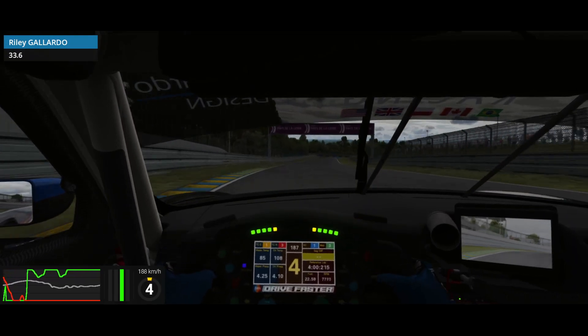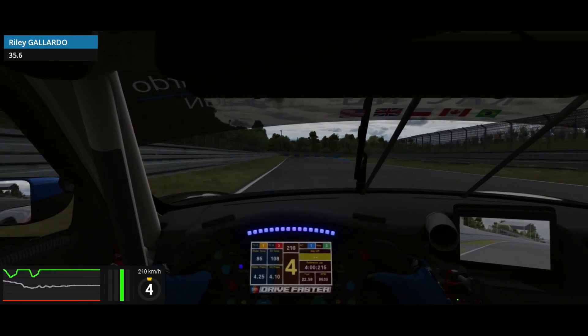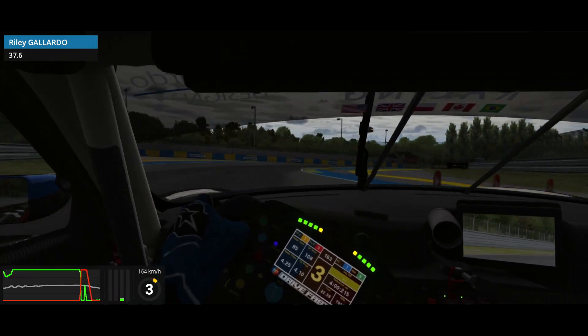Now for Tet Rouge, which for some reason is a blind corner on this mod, you want to brake around the blue paint on the right and just follow the tire marks over the crest.